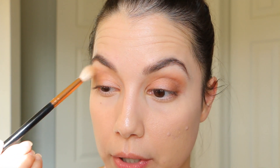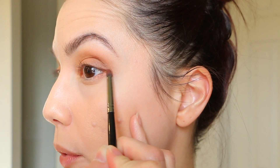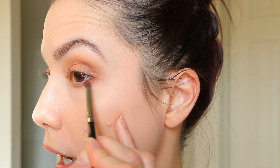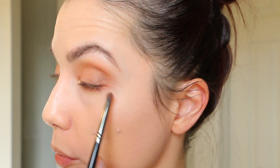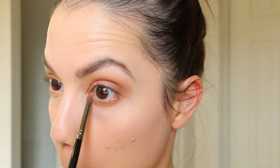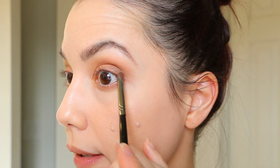Moving on to the lash line, I'm going to take that center shimmer shade I used on the outer half of the eye. Using a Morphe E36 — a super tiny, precise detail brush — I'm adding that to my lower lash line, putting most of the product toward the outer area and working it in. With a more dense brush it really picks up that rosy, slightly coppery tone. Then I'm picking up the pink shade for the inner corner and the darkest shade for the outer part, connecting it down.